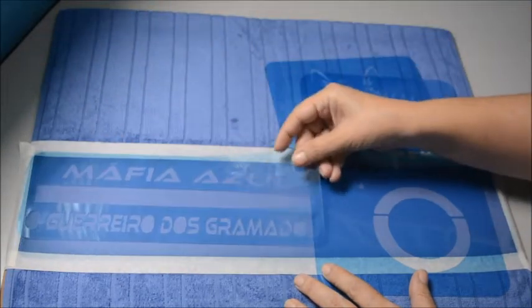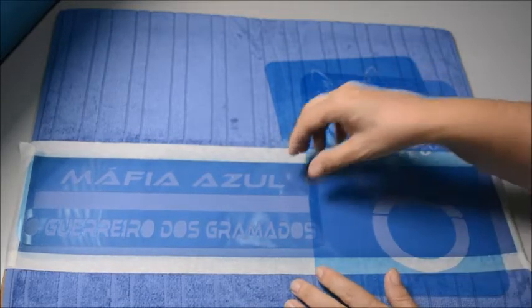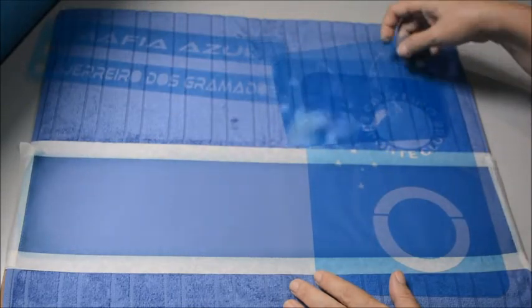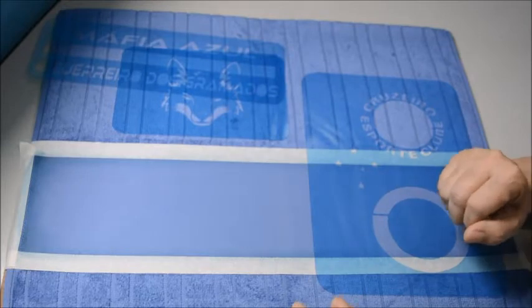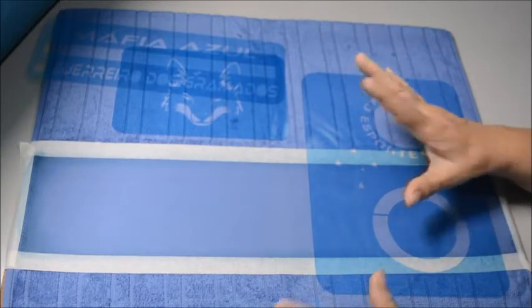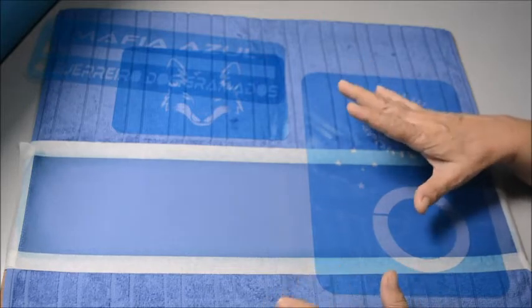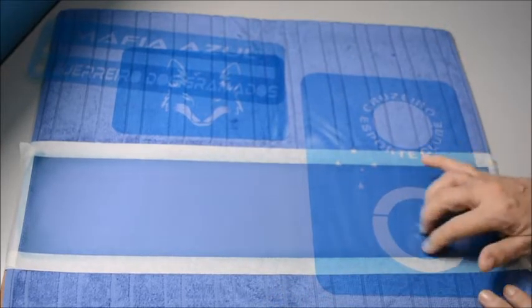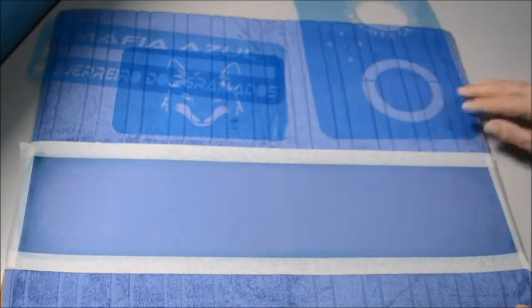Eu fiz uma frase que achei bem bacana: Máfia Azul, o guerreiro dos gramados. E como eu disse, a aula hoje vai ser bem tranquila, porque eu vou estar ensinando como pintar no tecido colorido somente com branco. Praticamente a gente vai usar só branco — fica bem bacana, bem bonita, muito simples e muito rápido de fazer. Só vou usar a tonalidade azul aqui no meio.